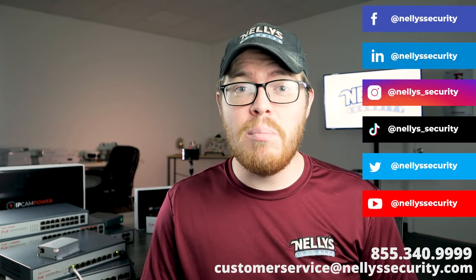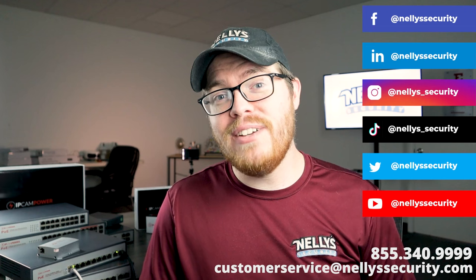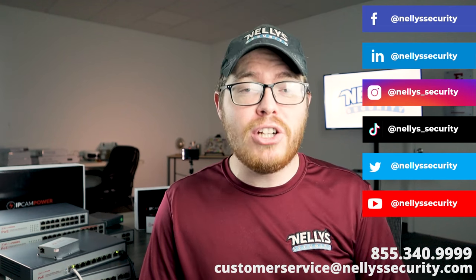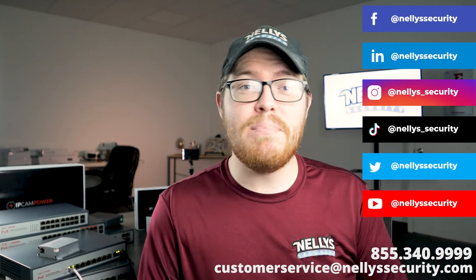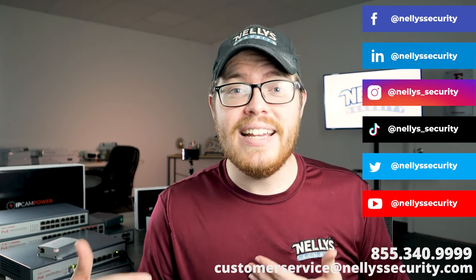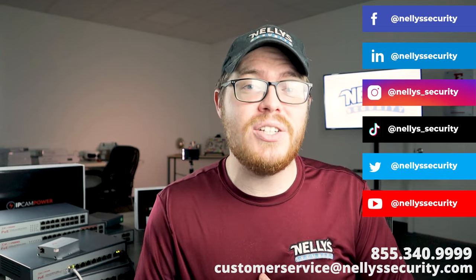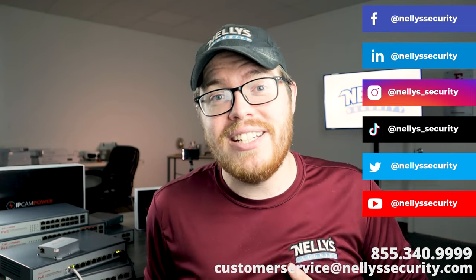You can check out all of these products on our website — I'll leave links in the description below. If you have any questions, please don't hesitate to ask — we are always here to help. Give us a call or send us an email. Thank you so much for watching this video. I hope it was helpful and that you learned something. If you enjoyed it, be sure to follow us across social media, subscribe to our YouTube channel, and subscribe to our email newsletter so you never miss another video.